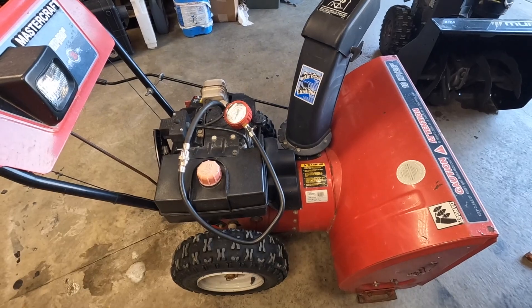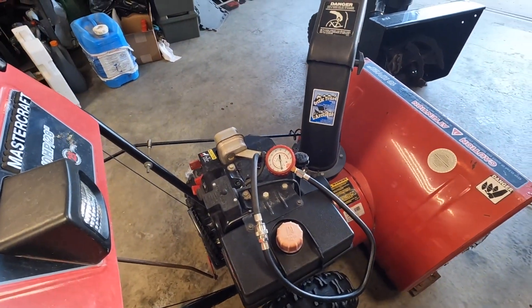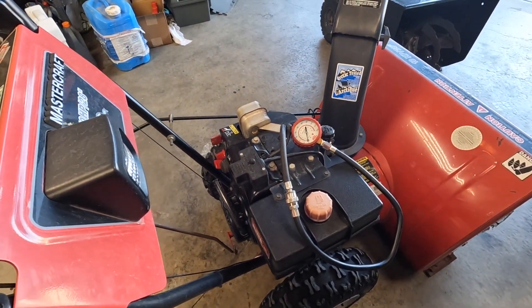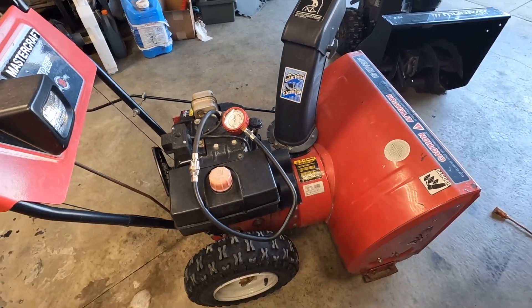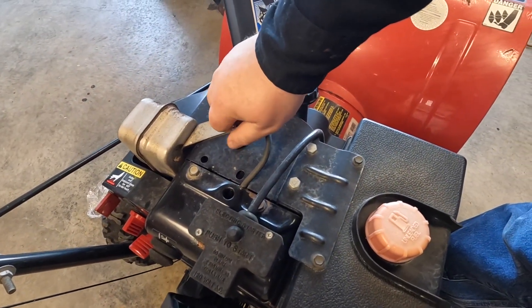This is definitely leading out to a fuel system issue now, because as I mentioned before, if you have low compression that'll also give you a sign why it has to run with the choke on. Throw the spark plug back in.